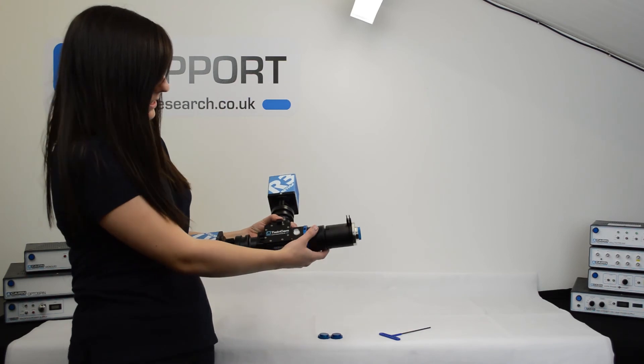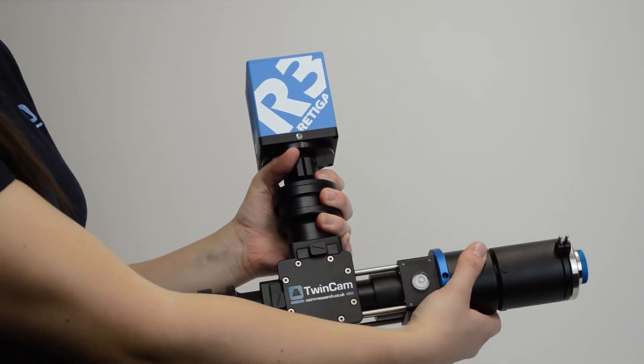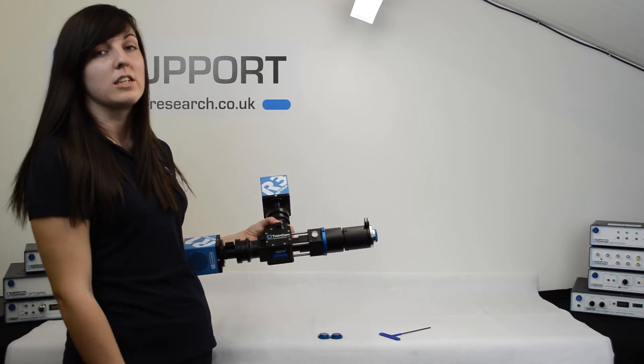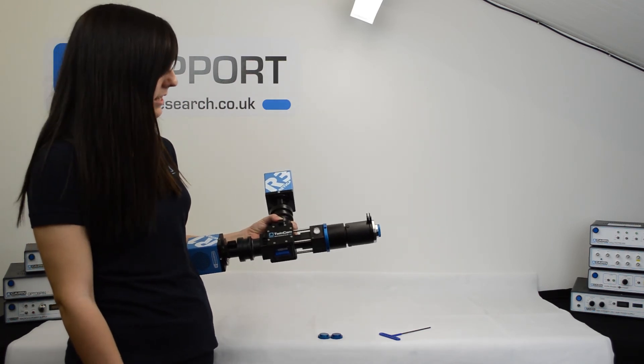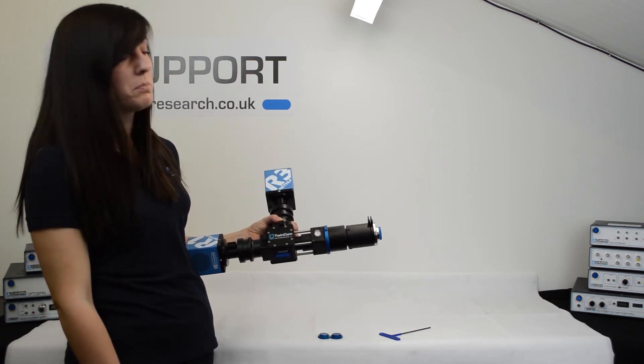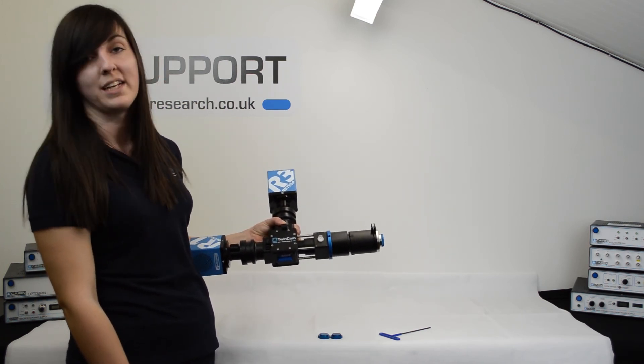The final point to note is the new pupil plane adjustment. Whilst for most standard configurations you won't need to adjust this, it does allow you to adjust the pupil plane to take into account any preceding optics, such as a spinning disc.